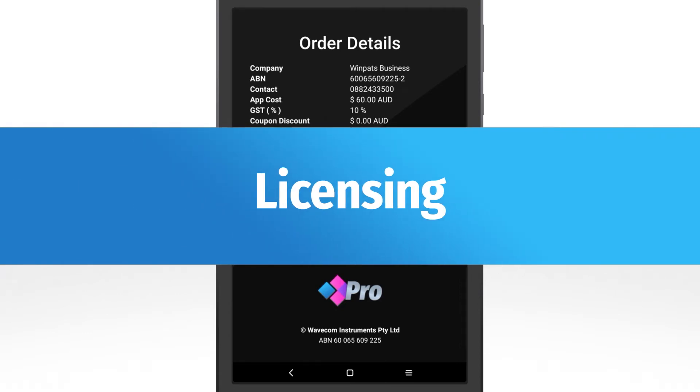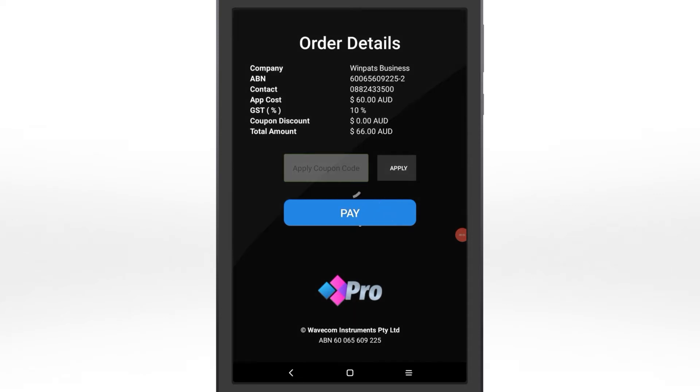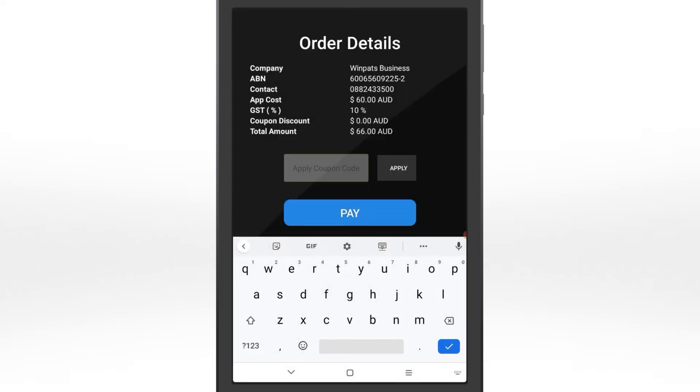Next, pay to activate your Winpats licence for your tablet. If you don't have a coupon code, tap Pay to continue to the payment screen, then enter your payment details. If you do have a coupon code, enter it now. Check the rear cover of your Wavecom Appliance Tester manual for your code.